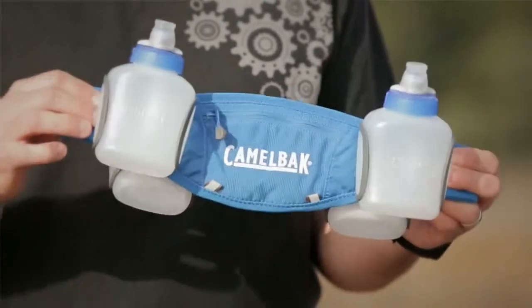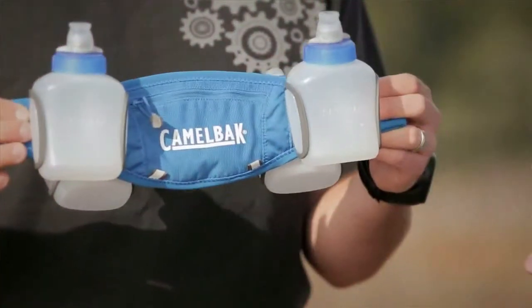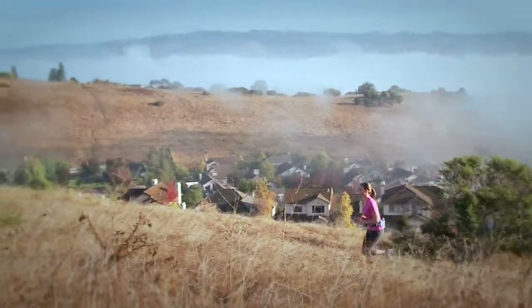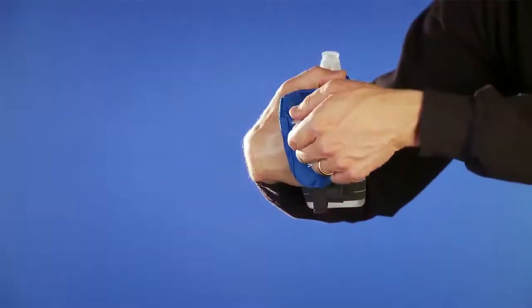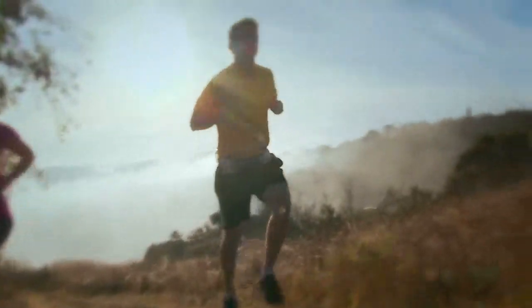The bottles themselves have our patented jet valve technology as well as a TrueTaste liner. They come with integrated cages, so it's a fully customizable system to keep you out there as long as you need on the trail or the path. The belts have a small pocket in the front where you can fit a phone or an energy pack. They've also got reflectivity on the front and the back to keep you safe out on the road.